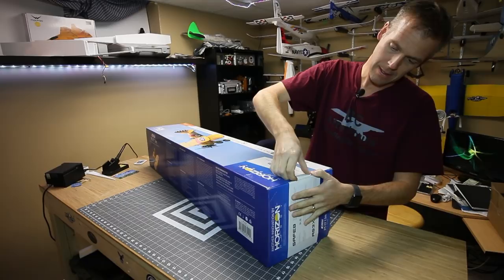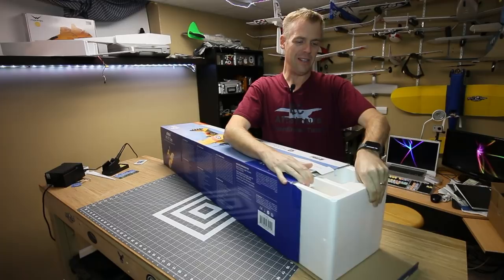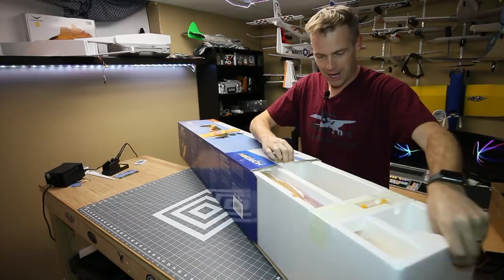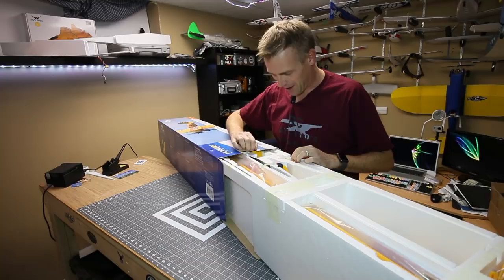I picked this up today from my local hobby store, Great Hobbies, here in Ottawa at the Train Yarns. I had been humming and hawing about the PT-17 for a while. And if you're seeing the smile on my face, it's for a really good reason. Oh, this thing is gorgeous. This was not a mistake purchase. Wow, this thing looks amazing.